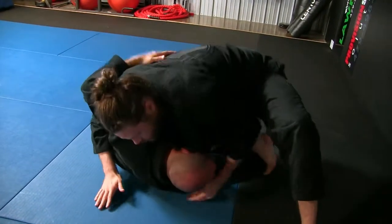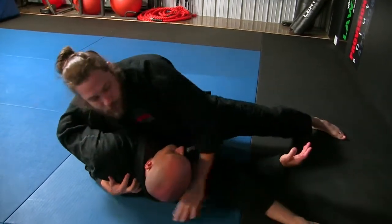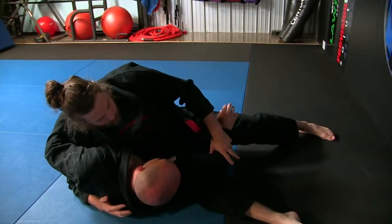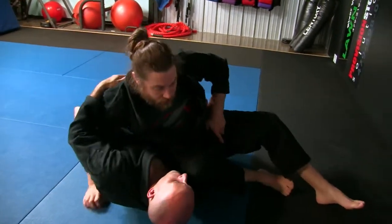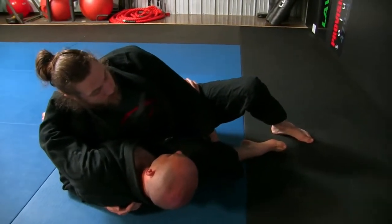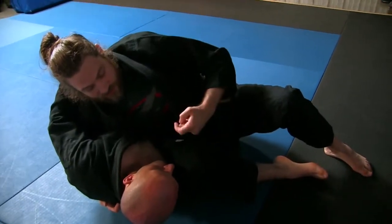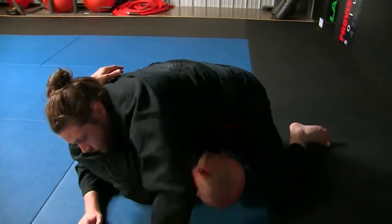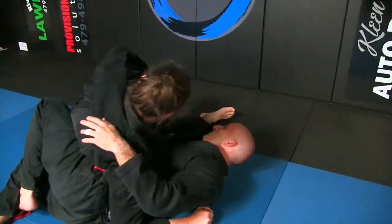So this is arm ride, where we've been attacking. I sit on my hips, almost like a Kesa Gatame. When you do this and pull that up, you've got the pillow-style shin-in armbar. Also from here, I can switch this knee from this side of his head to the other side for the bicep crusher.